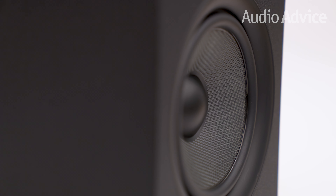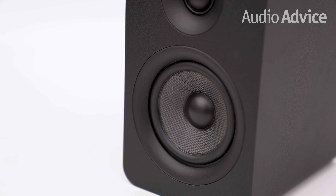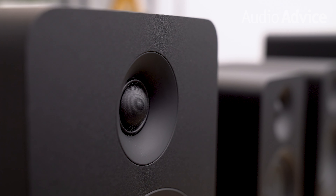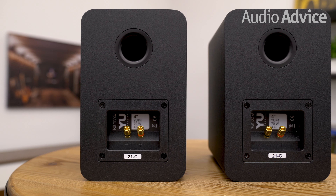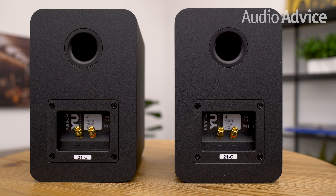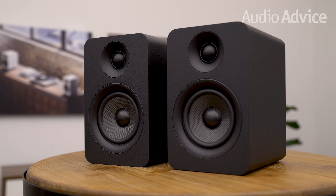The U-Passive 5.25 consists of a 5.25-inch high-strength Kevlar woofer — hence the name — while the U-Passive 4 consists of a 4-inch Kevlar woofer. Both models are complemented with the same 1-inch silk dome tweeter. Both also feature a tuned bass port on the back of their enclosures to produce tight bass with low distortion, and high-quality knurled speaker binding posts that connect with an integrated amplifier or a home theater receiver.